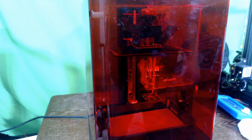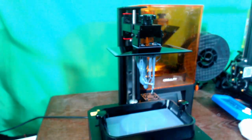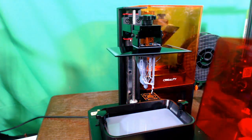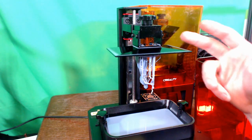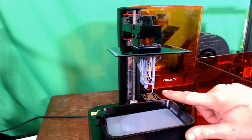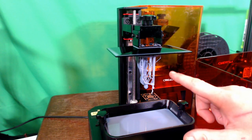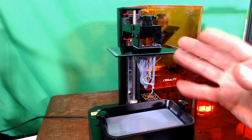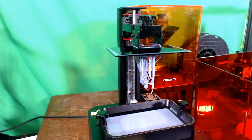Here we are with our finished model on the build plate. Let's go ahead and remove the protective plastic covering and get a better look at this model. Obviously we are going to put gloves on before we remove it from the build plate, but you can see that we have a nice finished product here. The support looks clean and everything has come together quite nicely. We're going to glove up, take this off, and then remove it from the build plate itself.